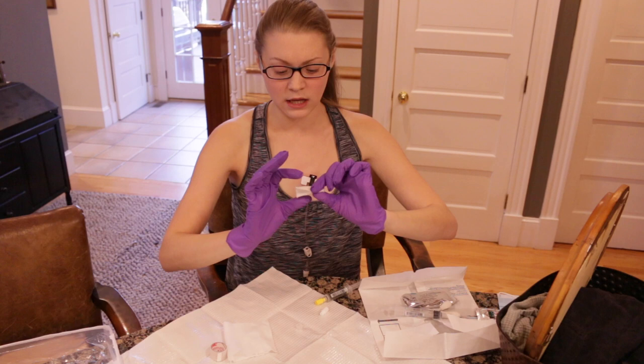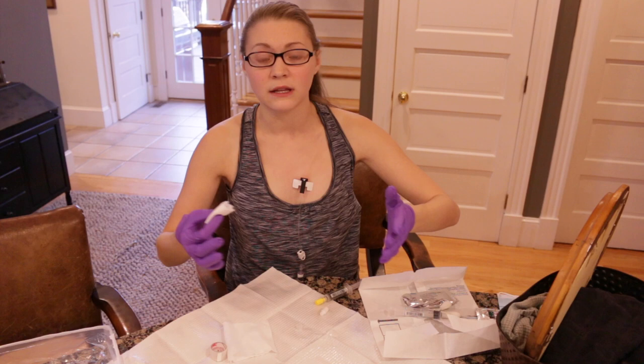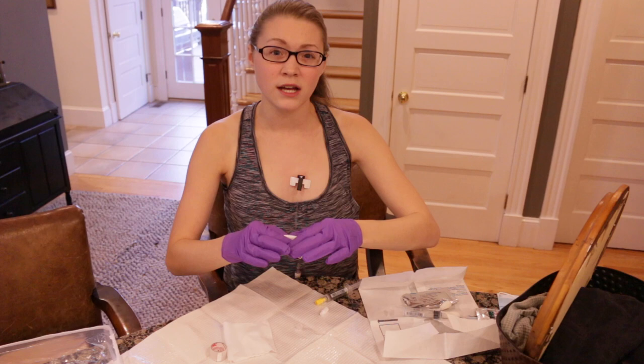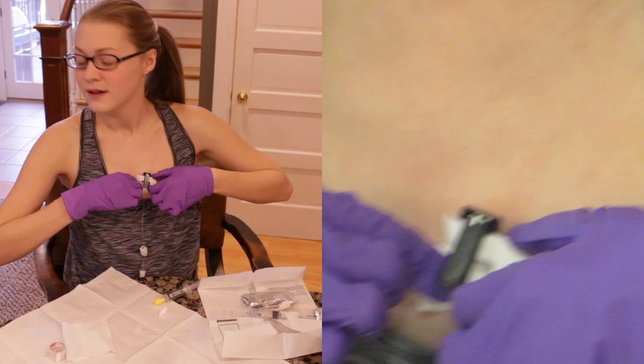My chest and my needle are still sterile, so I'm good to go ahead and adjust it how I want it. Remember to talk to your care team about what is good for you and your port. For me, I do not let the gauze touch the needle insertion site — I just feel more comfortable if it's down slightly. When I'm breathing, I'm just looking away so I'm not breathing straight on it, and I hold my breath when I look down at it.